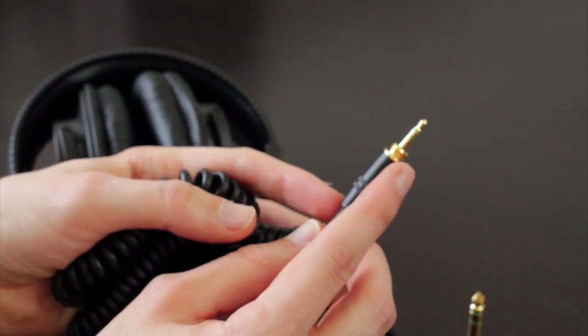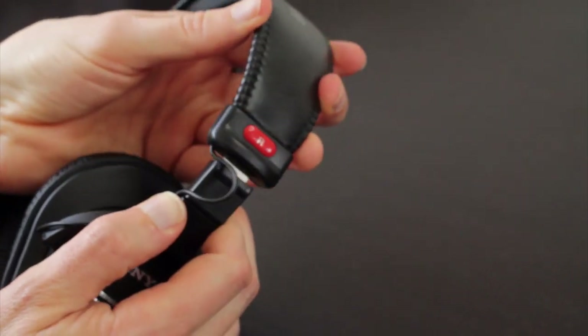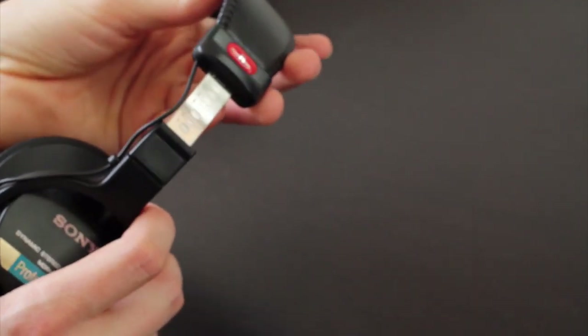The cable terminates in a 3.5mm connector, and it includes a 6.5mm screw-on adapter. You adjust the headphones on the side here using a click adjustment, and these get plenty large, so they should accommodate anyone, no matter the shape or size of your head.